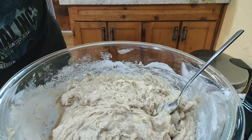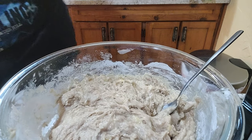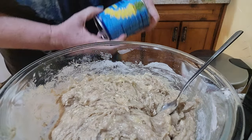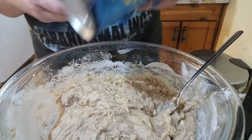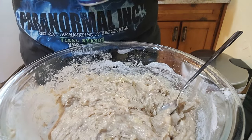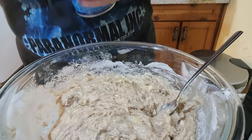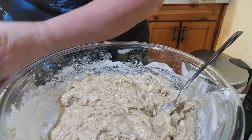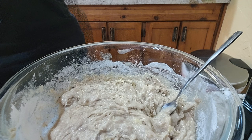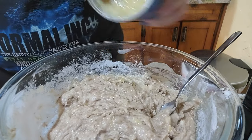Now I need to drain my pineapples. It said to use pineapple tidbits, but I couldn't find any, so I got crushed pineapple. I hope that's going to be okay. We shall see. I'm going to drain those — hopefully I drained them enough.